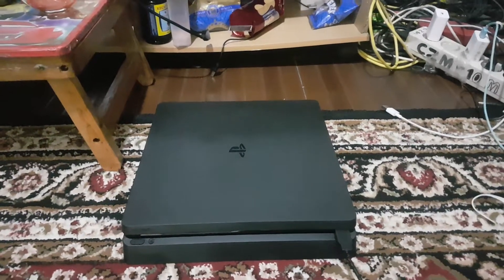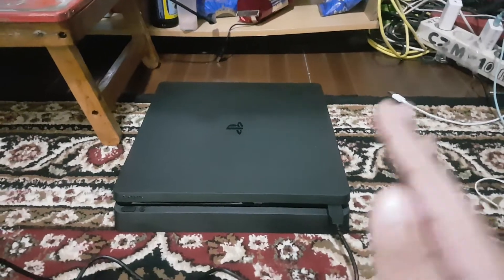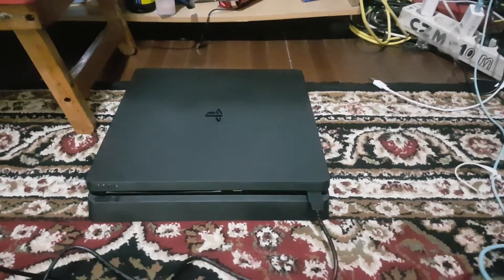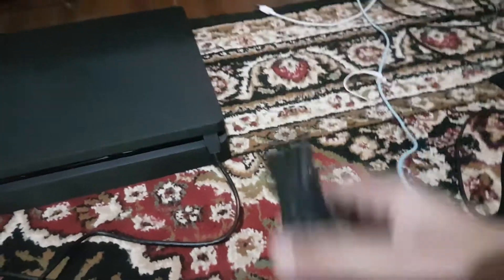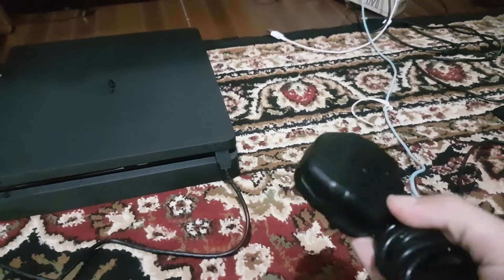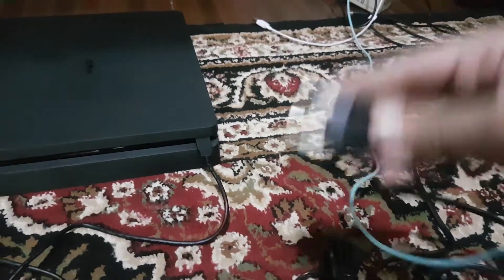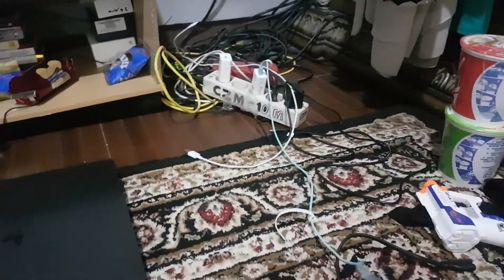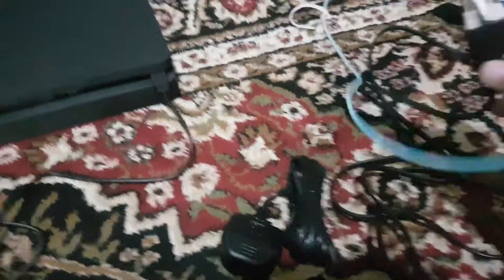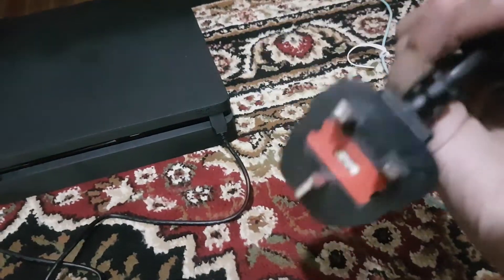Hello there guys, welcome back to another video about how to set up your PS4 Slim. Let's get started. If you want to choose this, go ahead. You have that charger over there, and now let's just set up this thing. It doesn't work because it cannot fit.